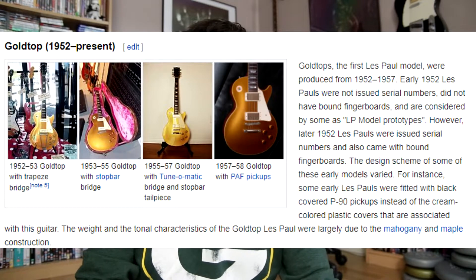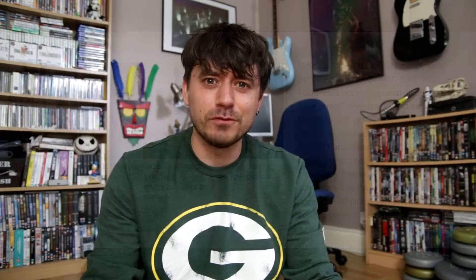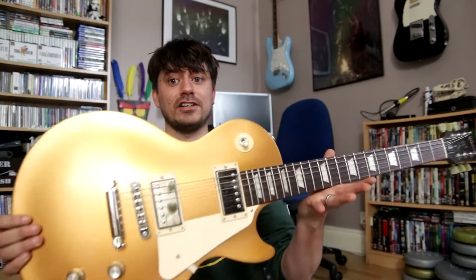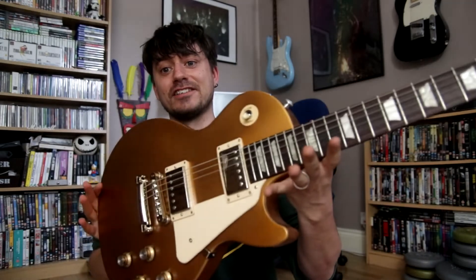That's kind of why I ended up buying this one. I don't know if you guessed already, but this is a Les Paul. I do like the sort of vintage looking guitars, and the first ever Les Pauls that were made were gold tops. When I was younger, I didn't really like gold tops very much — I just didn't like the look of them. But now, being over 30, I think I've got a more refined taste. As you can tell, this Les Paul is a gold top, and I think it's absolutely beautiful. I think it looks gorgeous.